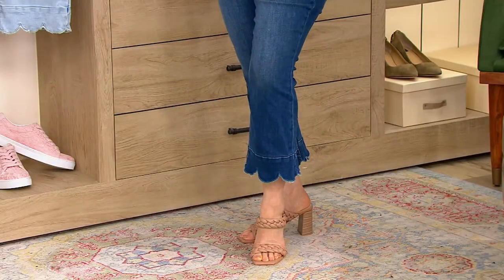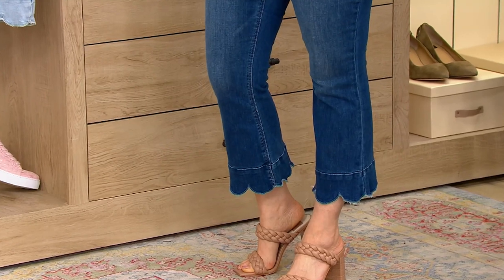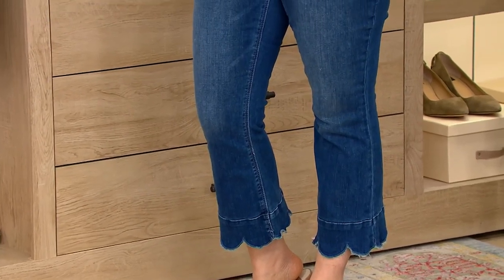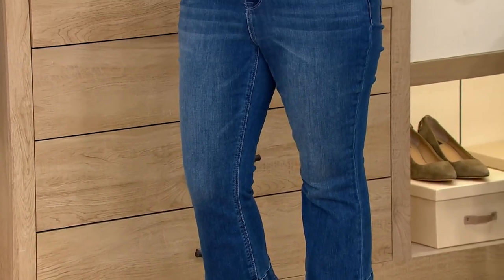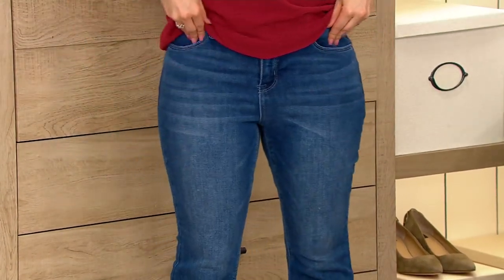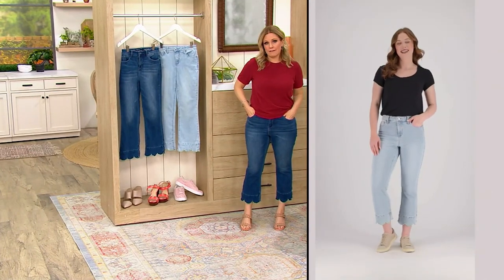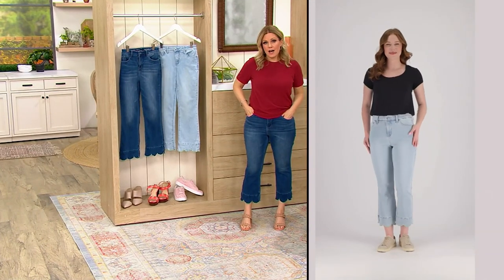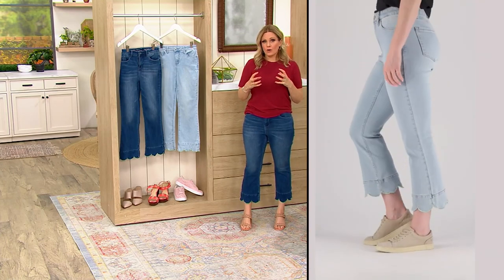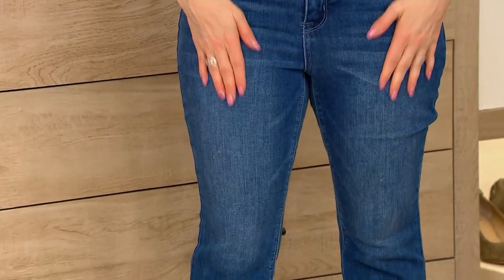These come in numeric sizes double zero through 16. I'm between a four and a six — I went with the six and they fit perfectly. They're not too tight but also stretchy so I can move in them, unlike traditional denim that can be so stiff.